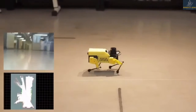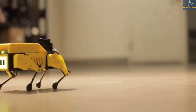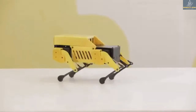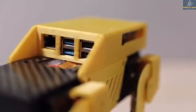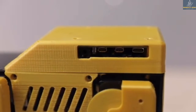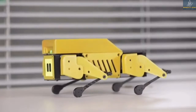The Mini Pupper is an open source robot dog with 12 degrees of freedom, SLAM navigation, and OpenCV functions. It is smart enough to map its environment in real time. The robot is based on the ever popular Raspberry Pi and is ready to be extended. You can easily customize its facial animation.